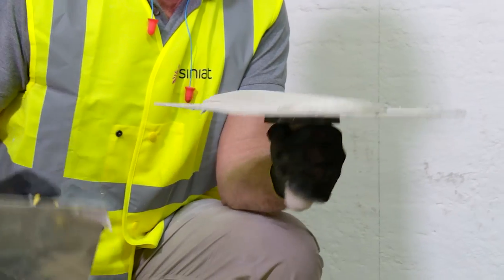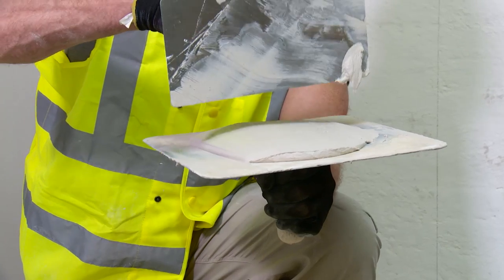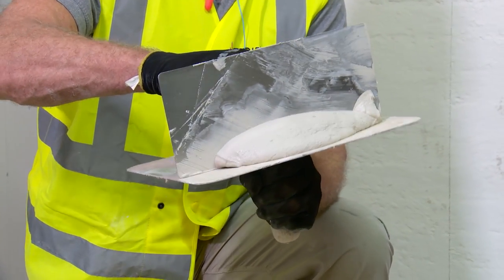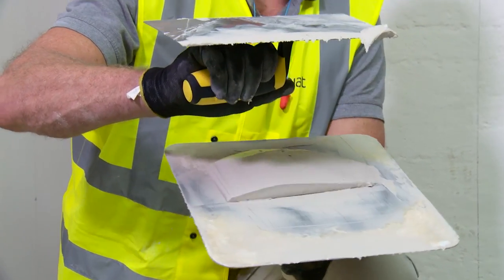What a lot of people will actually do is keep their handboard flat, cut into the compound with their trowel, push it to the edge, and as they get close to the edge they try to flick it onto the back of the trowel.